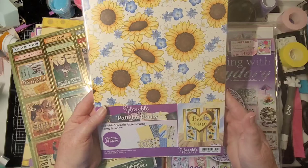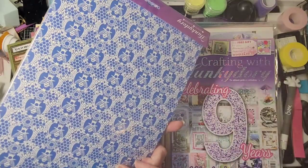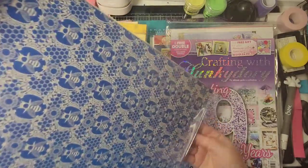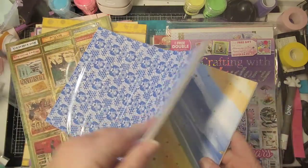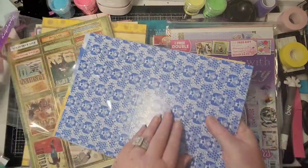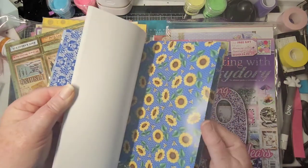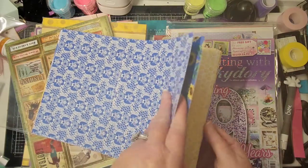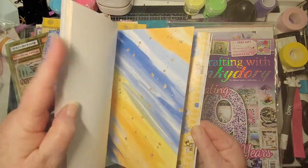So this is the Adorable Squirable pattern pack — 'Be Mine.' It contains 24 sheets and is 350 GSM, so this is heavy-duty stuff. Let me give you a quick gander. You can actually use this for card bases — look at that, one sheet of paper right there. You could use this as a cover to a journal or as a card base.